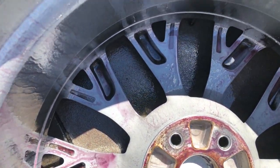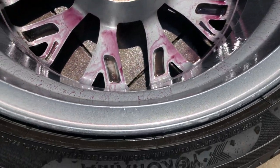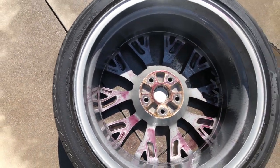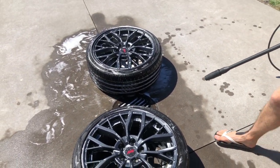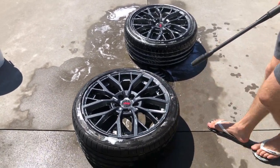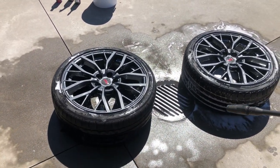We're going to rinse these off now, hoping we've got everything cleaned out of these rims including the inside lip. Then we'll let them dry up here while we work our way inside and start to clean the rear calipers, letting these dry in the sun before we come back to ceramic coat them.